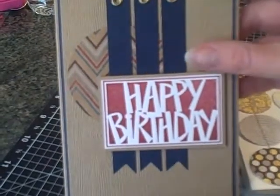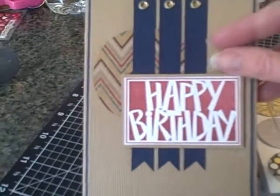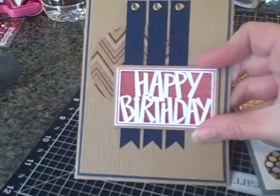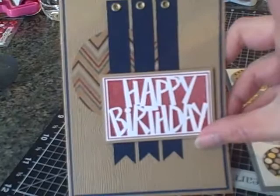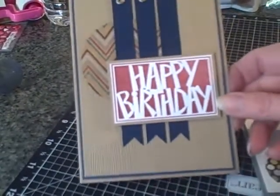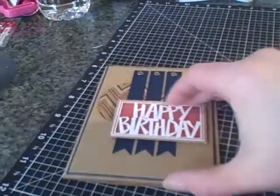This greeting stamp is from the Vivid Greetings set from Stampin' Up from 2006. I was going to get rid of the set because I haven't used it in so long, but I decided to break it out again. I really like how this card turned out. I just matted it on some navy and then put it on a craft card base from Michaels.